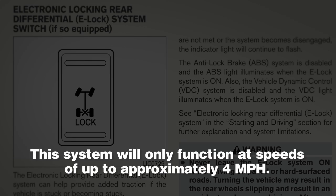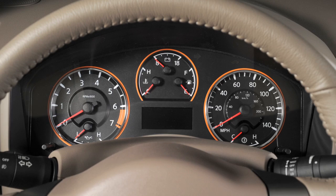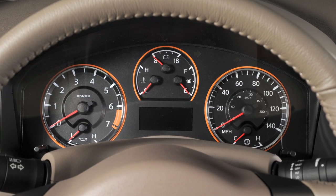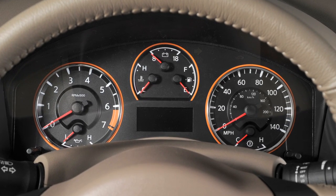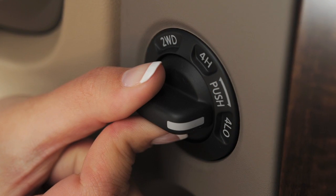This system will only function at speeds of up to approximately 4 miles per hour. To activate the system, the vehicle must be moving at 4 miles per hour or less. On 4-wheel drive vehicles, the transmission must be in 4 low.